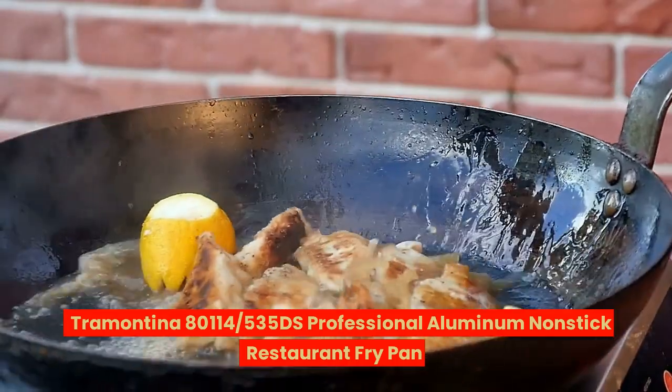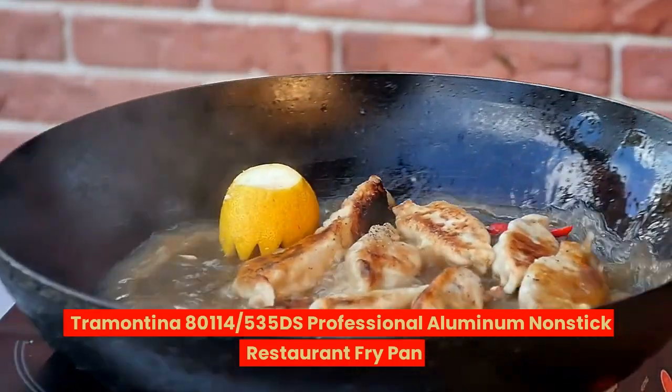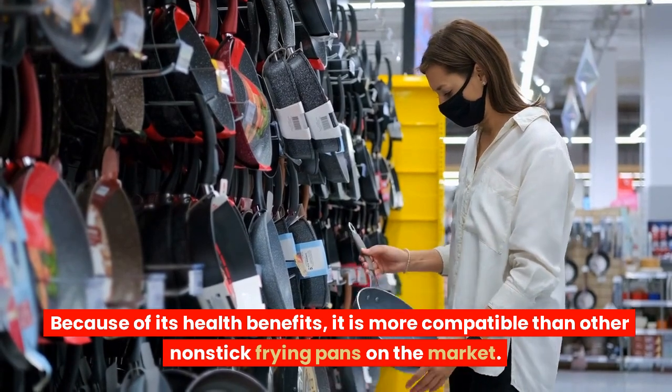Tramontina 80114 535 DS Professional Aluminum Non-Stick Restaurant Fry Pan. Because of its health benefits, it is more compatible than other non-stick frying pans on the market.